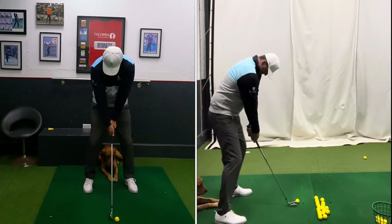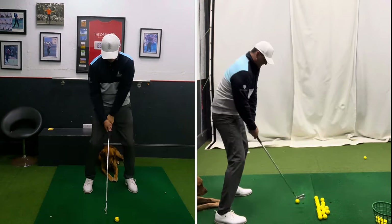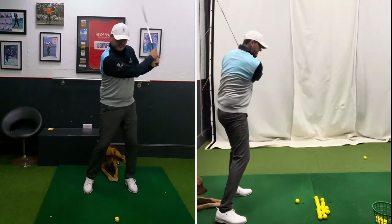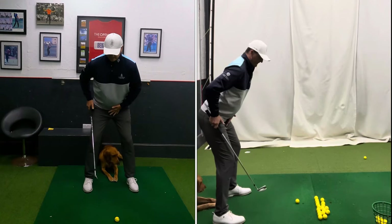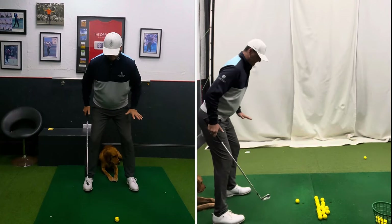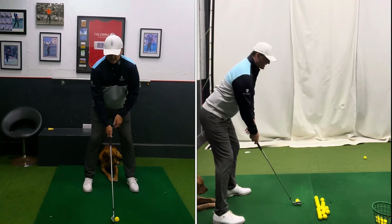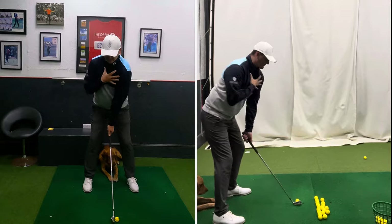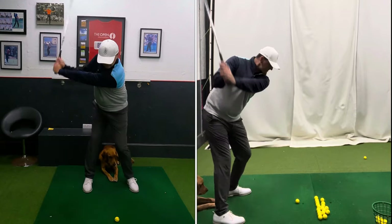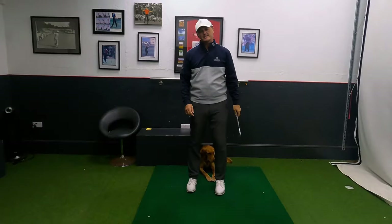Number two: chin away from your chest and bum away. You're creating a much more athletic look to allow the motion to happen. If you stand with your pelvis locked in, you're going to swing the club with the wrong parts of the body. Getting your bum out, keeping your weight back from your toes, and getting your chin away from your chest gives your shoulders the room to swing back and through.